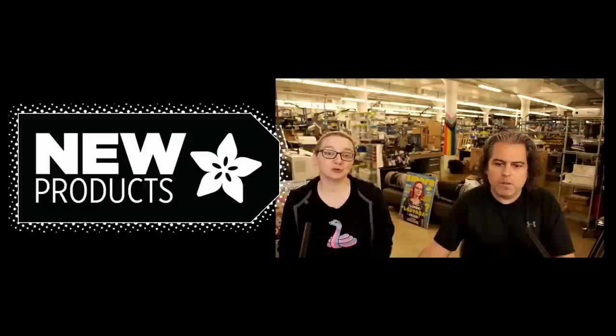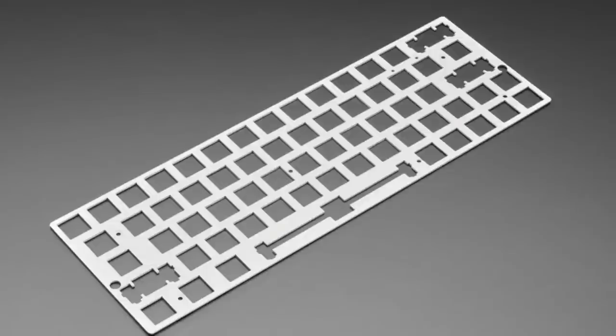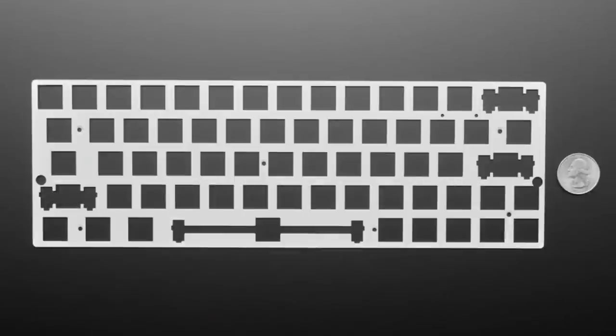We got a bunch of stuff — we'll get some of the repetitive ones out of the way really fast. So we got more keyboard stuff: these are keyboard plates. You would use these when you have an enclosure and a PCB, and you want to stabilize the keys so they don't wiggle back and forth, especially if you're using socketed MX PCBs. This is a 60% GH60, a very standard common layout — it fits into any of our 60% keyboard shells.